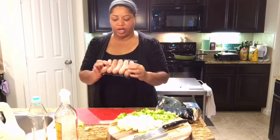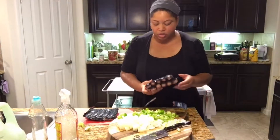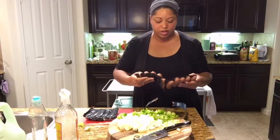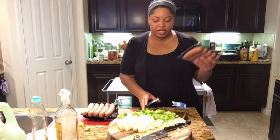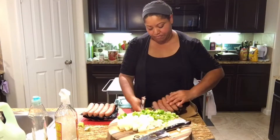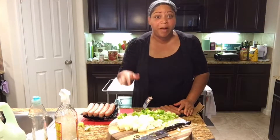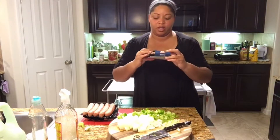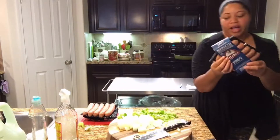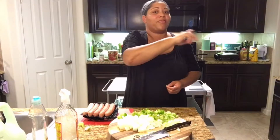There are five of us, so I'll do ten sausages. I like my sausage and peppers with pasta — you can also do it with rice, quinoa, or potatoes. This is one of our favorites. Hopefully you got that pot that my mom thinks is hers.